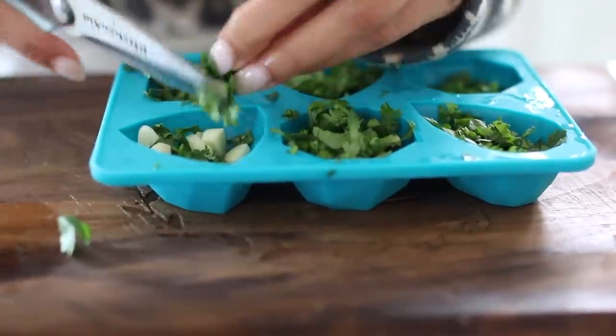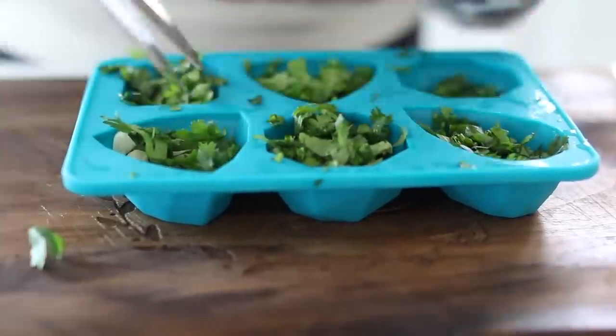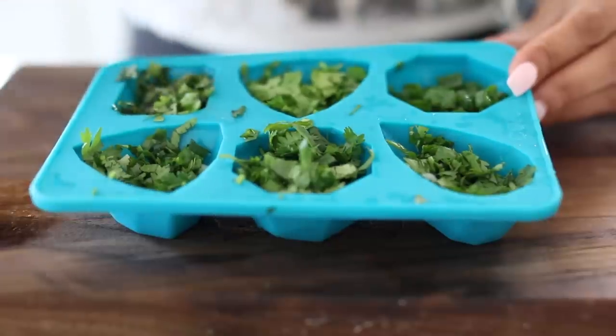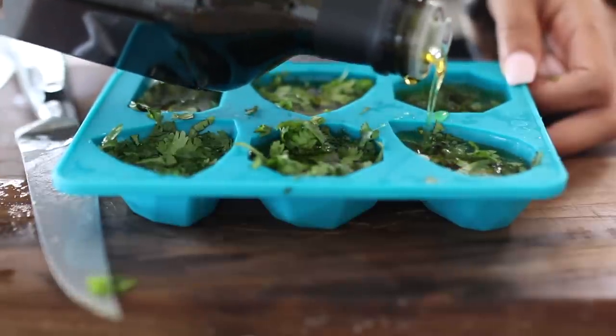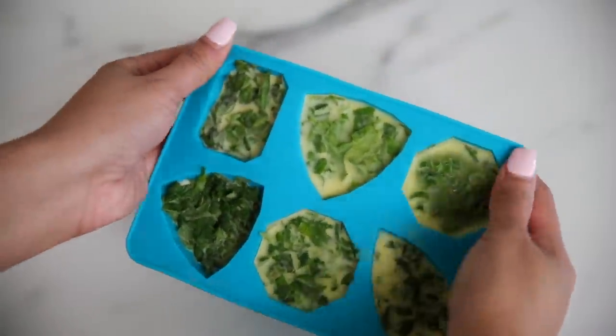If you want your herbs and spices to last longer than a week, I recommend freezing them. An easy way to do this is to get an ice cube tray, chop up all the spices you want to preserve — you can mix them, like garlic and parsley in one, or cilantro and green onions in another — then fill the rest of each cube with extra virgin olive oil and freeze. These will stay good for two to three months and you can just throw them directly into a hot pan when ready.